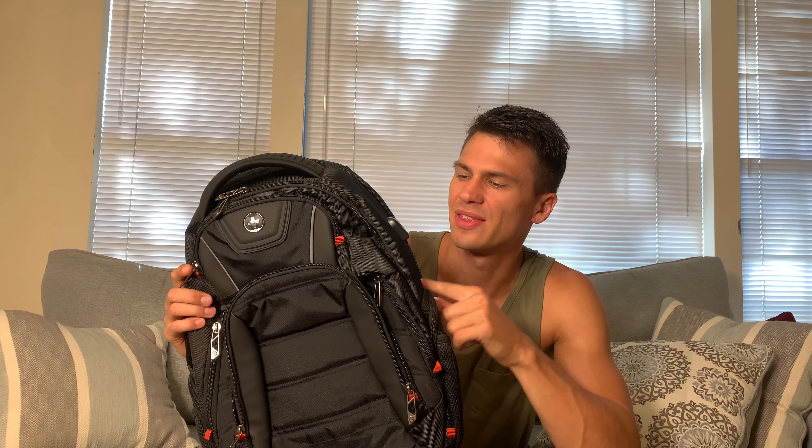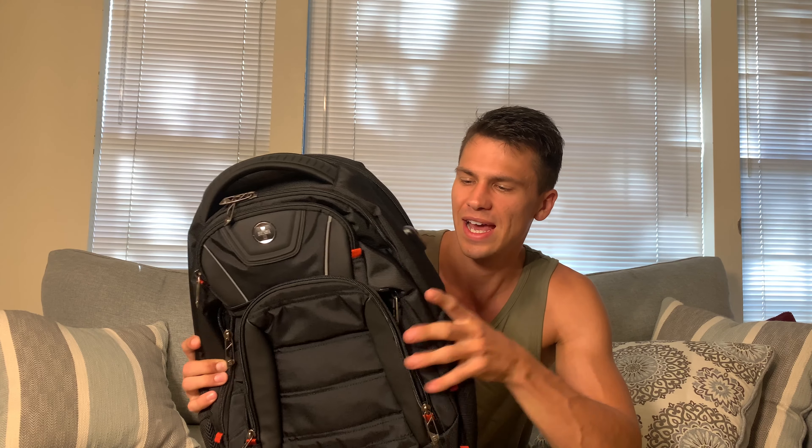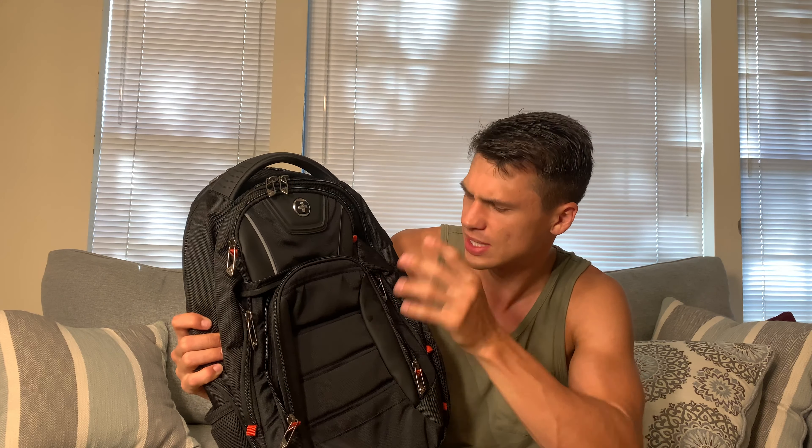Hey everyone, it's John and today we are taking a look at this Swiss digital backpack which they did send out to me for review and I'm pretty impressed with so far. I use backpacks a lot for work and this is a very low-key, very easy traveler's backpack just to carry a laptop to and from the office, things like that.